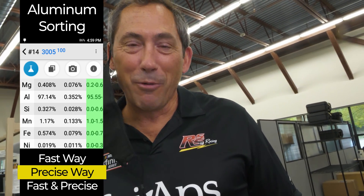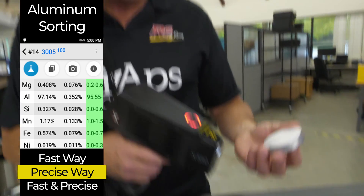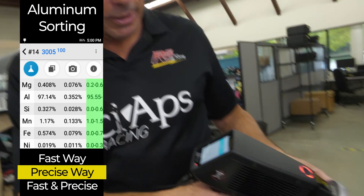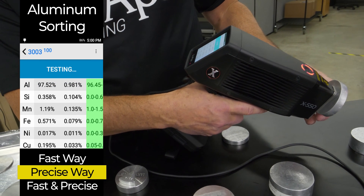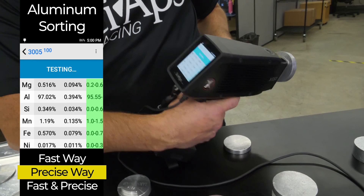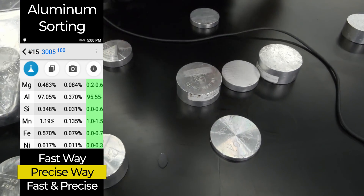Not just 3003 — if you encounter 3005 or 3004, you want to measure that magnesium. That's a great example. With an old x-ray gun this measurement would have taken a minute, but look at this: one, two — switch beams — one, two, three seconds. There's your magnesium. There's your perfect match: 3005. That's the more precise way to do it — it takes a little longer, but it's more precise.